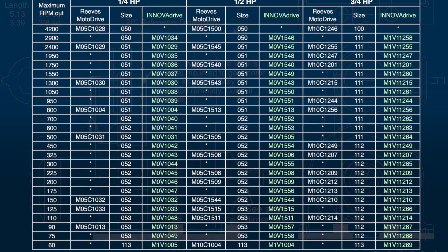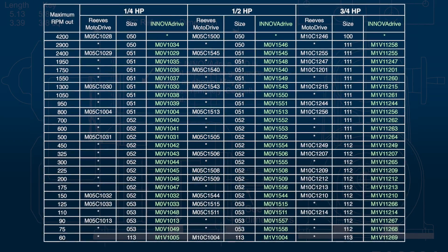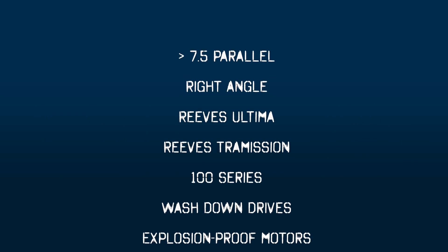Pre-engineered part numbers are available for parallel units through 7.5 horsepower for standard mounting assemblies. Master PT can also build custom packages for additional configurations.